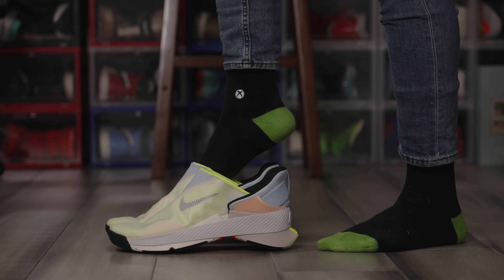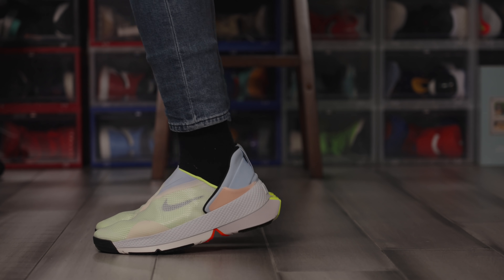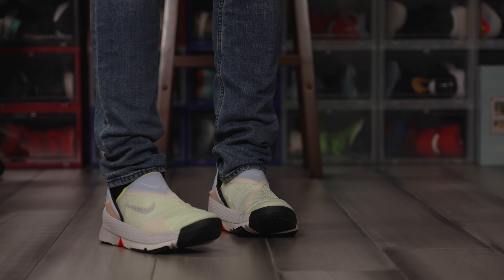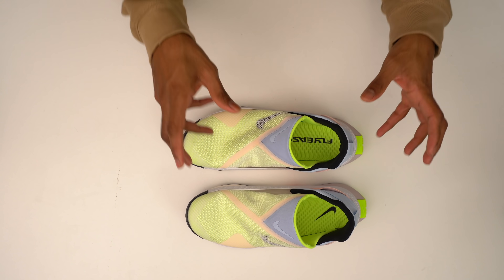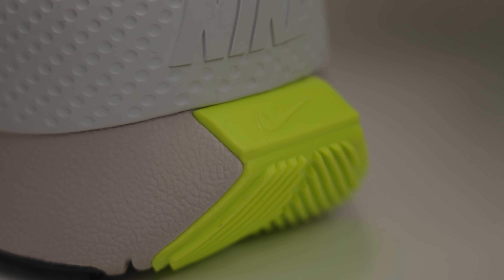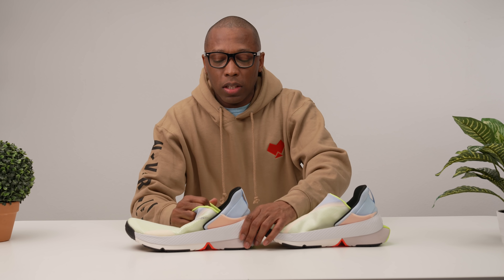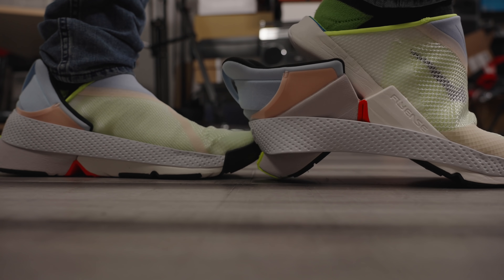I actually tried these on earlier. Here's a look at exactly how this works. I'm simply just sliding my foot inside the shoe, pressing down, and then I'm in the shoe, just like I was wearing the other shoe. It secures your foot inside of the shoe. When it comes to taking these off, it's actually pretty simple as well — you step on the heel of your shoe and just lift your foot out and it pops up.